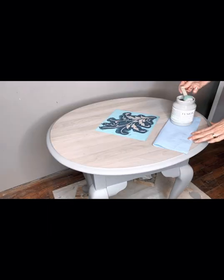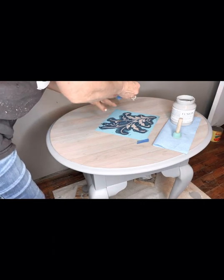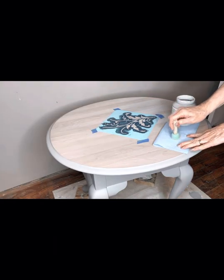So you know I love a stencil. Here I'm using the paint that I painted on the frame in concentrated form on this pretty floral stencil in the middle.